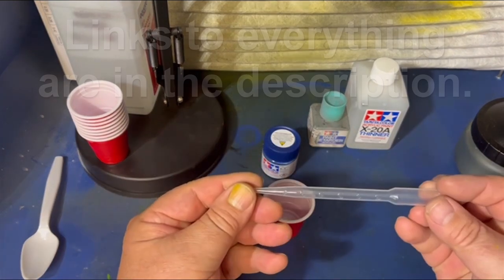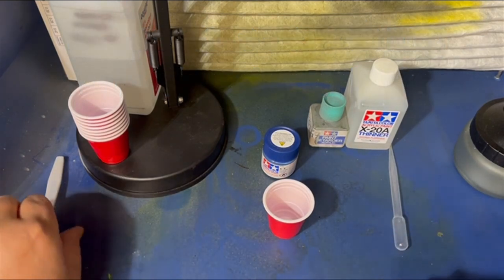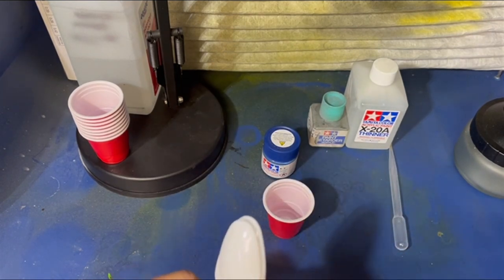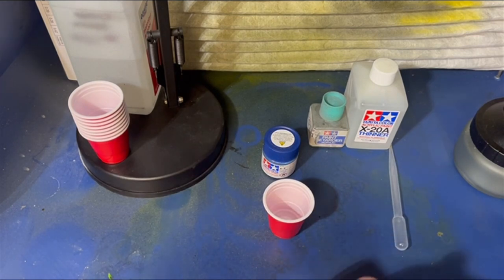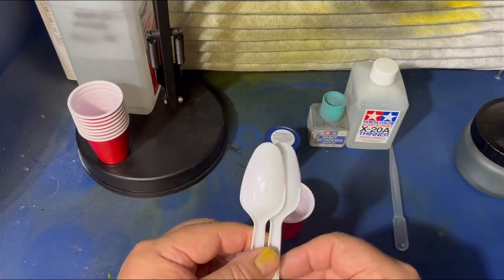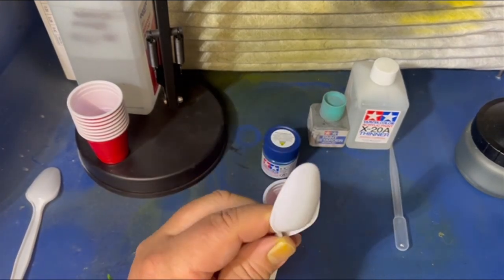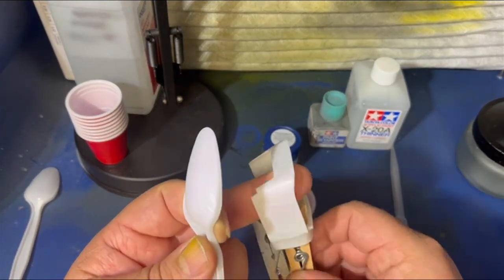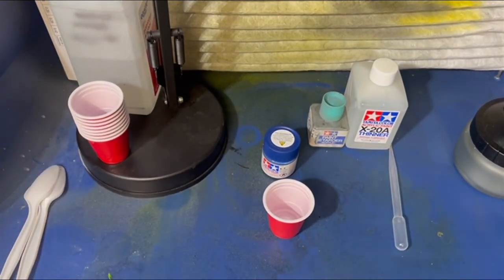I have pipettes that I use to mix the paint, retarder, and thinner. I also have a couple of plastic spoons. I use these so I can test the paint spray to make sure I have it at the right thinness for the pressure, the needle and all that. You can use whatever you want — these work good for me and they're cheap at the dollar store. They're pretty close to the same consistency as the styrene on the models, and that's why I use them.